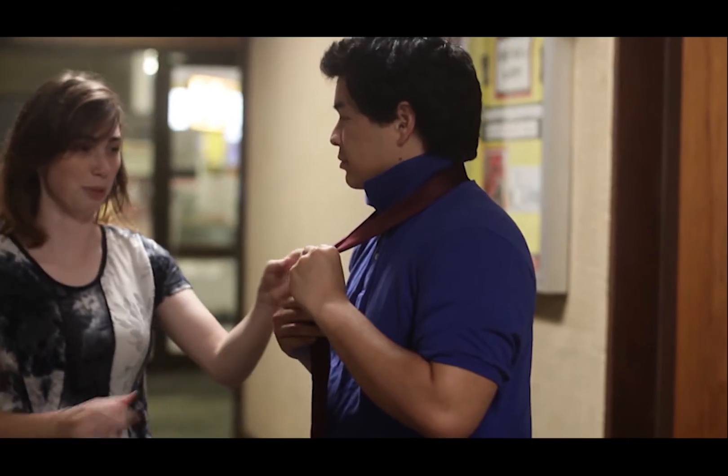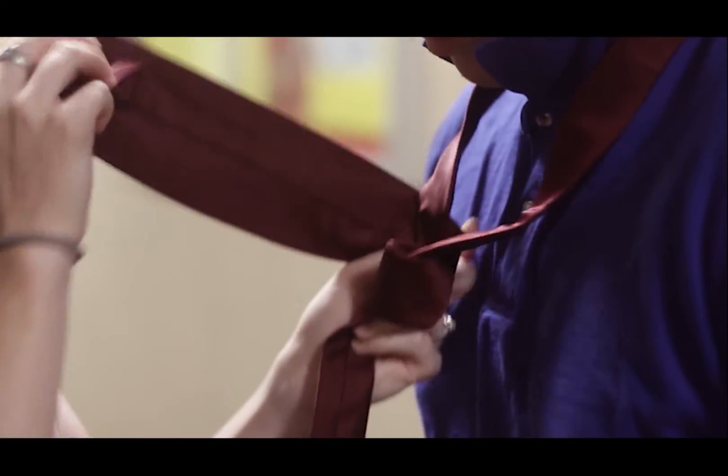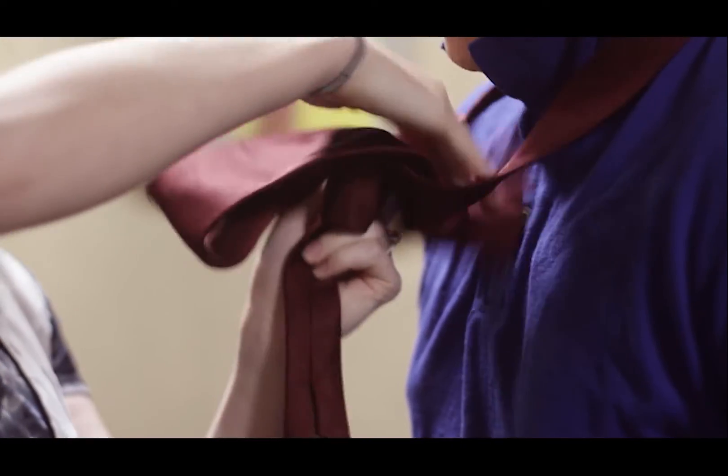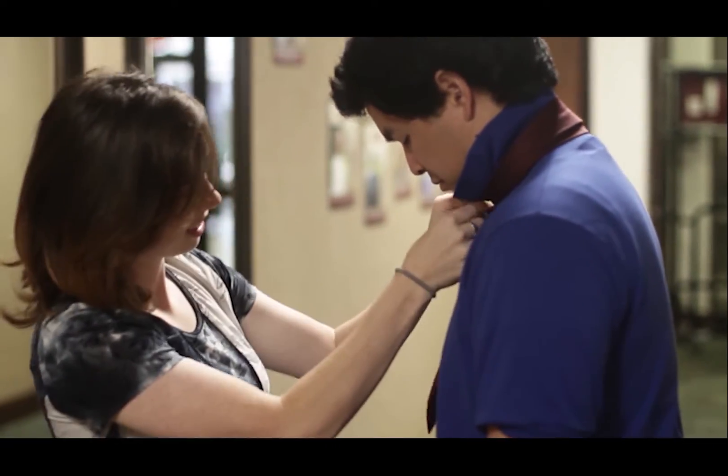Honey, let me help you with that. Go around once. And then... this is like...